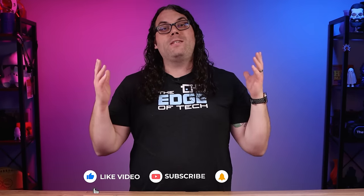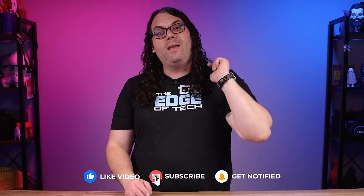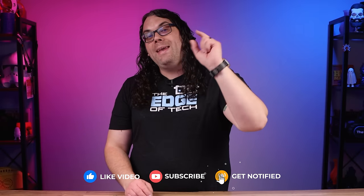If you're getting value from today's video, please hit that thumbs up — it really helps out. Also, if you want to see more videos about 3D printing, lasers, and CNC, hit that subscribe button now if you haven't already. I really appreciate it — now back to it.